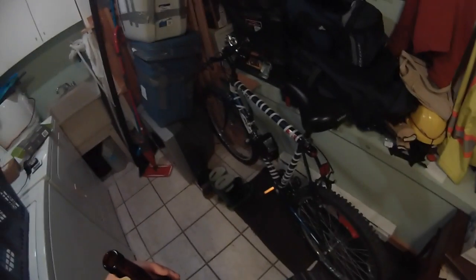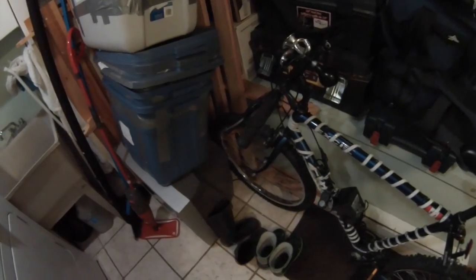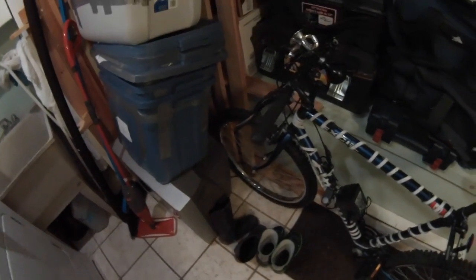Hi there, Internet. This is my introduction to my LED bicycle. Here's my bicycle. All I did is I took a string of off-the-shelf LED lights.